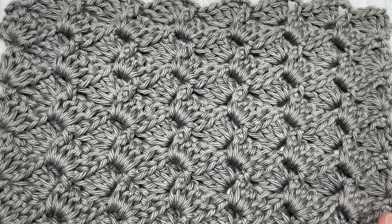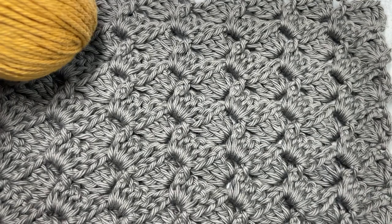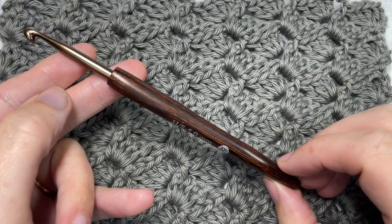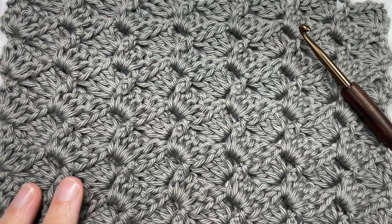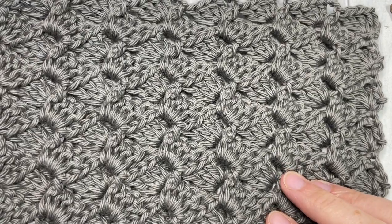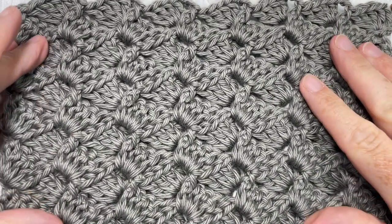For the tutorial today I'm going to be using Pima Cotton by Lion Brand yarn — it's a worsted weight 100% cotton — as well as a 5 millimeter crochet hook. You can find links to these items in the description of this video. Also in the description you'll find a direct link to the free written pattern on my blog at richtexturescrochet.com.